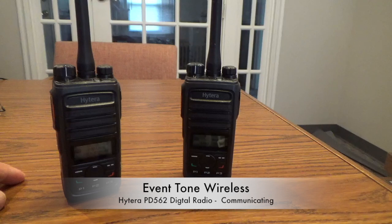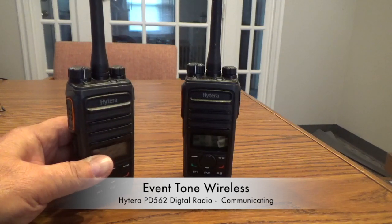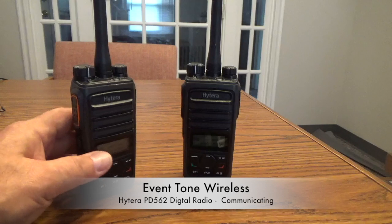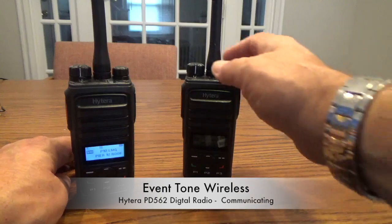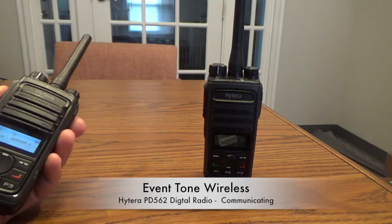Now let's get down to using the radios. They are very simple to use. Yes, I understand they're digital. Some people hear digital and think complicated, difficult. These operate very similarly to the way old analogs operate. On the left side of the radio there's a push to talk button right here. This is the push to talk button on the side. If you're trying to reach someone on channel one, put your radio on channel one. If they're also on channel one, you simply push this button to talk, and release to listen.